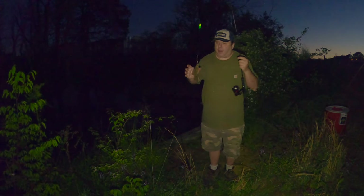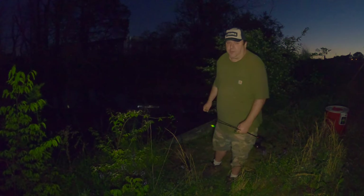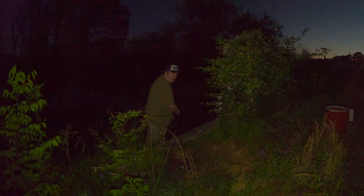Bluegills make good flathead bait too, so I'm going to keep these guys. That's what I'm going to use these bullheads for - flathead bait. I think that movement was me, not a fish. It's really hard to see the bobber this late at night even with a light.